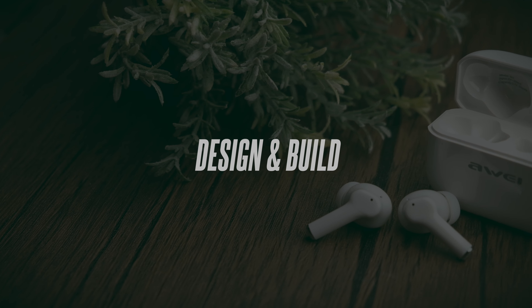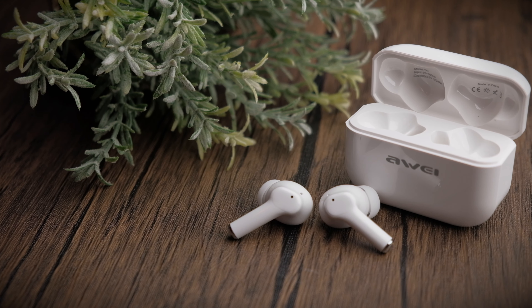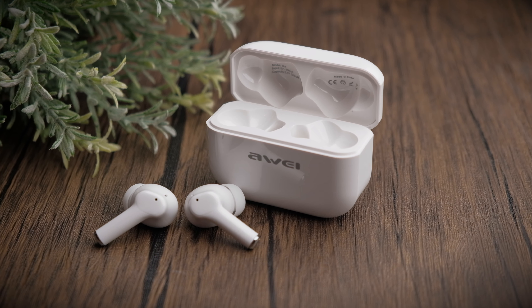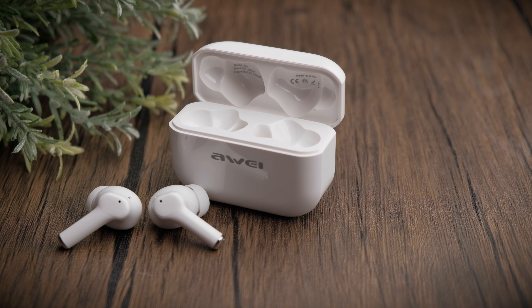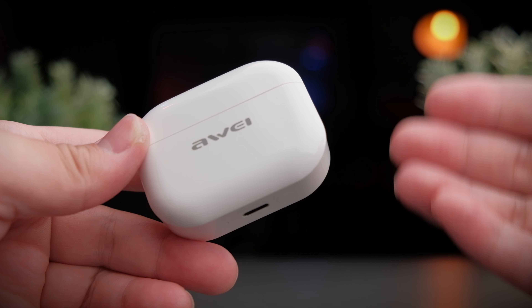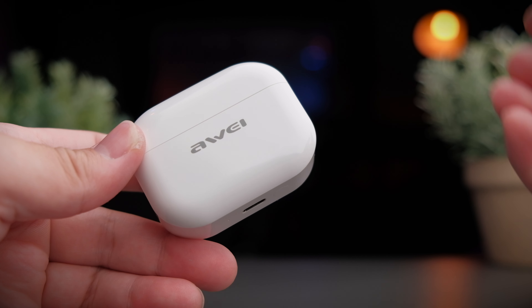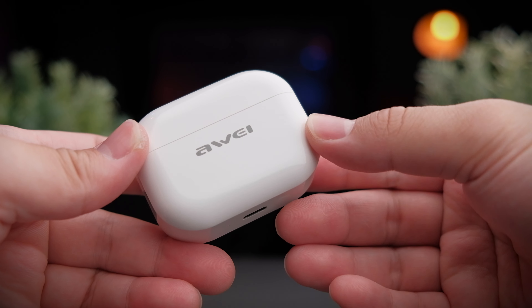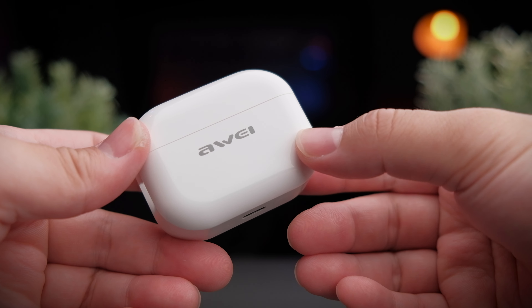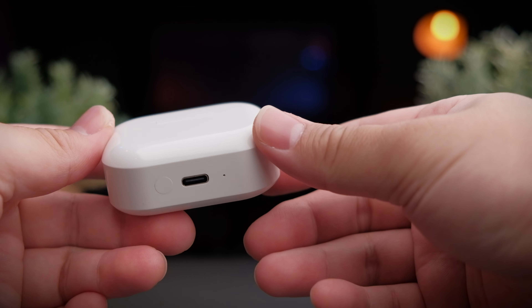The TA1 is your run-of-the-mill AirPods Pro alternative with a very similarly styled case and earbuds, but comes in a more squarish design. The case has a glossy finish, very similar to the T29, which means these earbuds will easily scratch. Pro tip: get a white or lighter color and it will hide scratches better. The front of the case has Awei branding embossed, making it very clean and uncluttered.